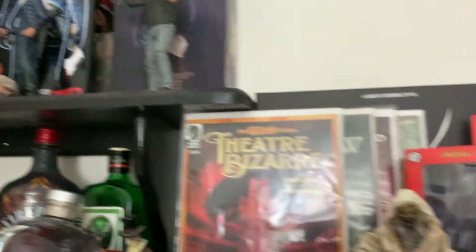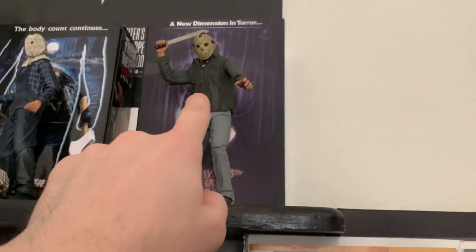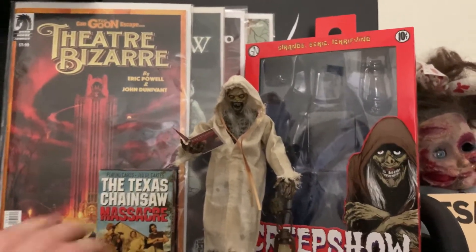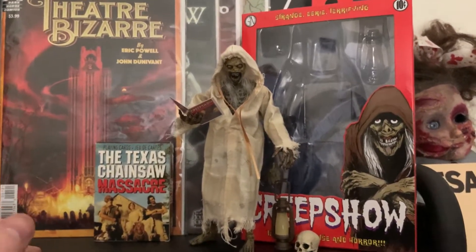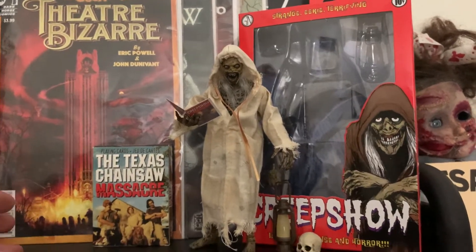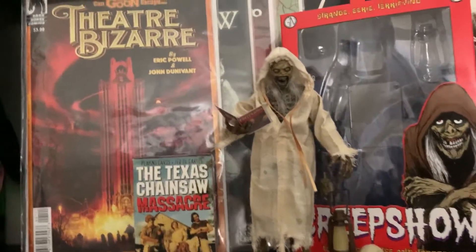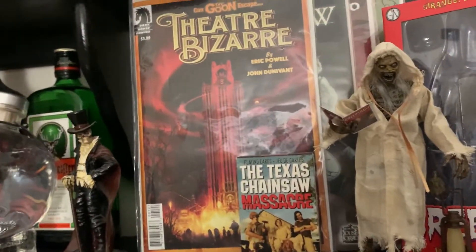Cloth works for some figures — the Creep wearing a cloak and Ghostface both work fine. But when NECA tries to make pants or shirts out of cloth, it just looks too baggy and degrades the look of the figure. In my opinion cloth goods need to be refined to look more believable — right now they just start looking like a doll. That's why I prefer all-plastic figures over cloth.